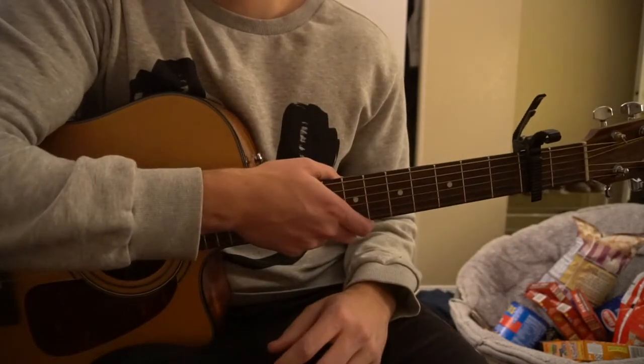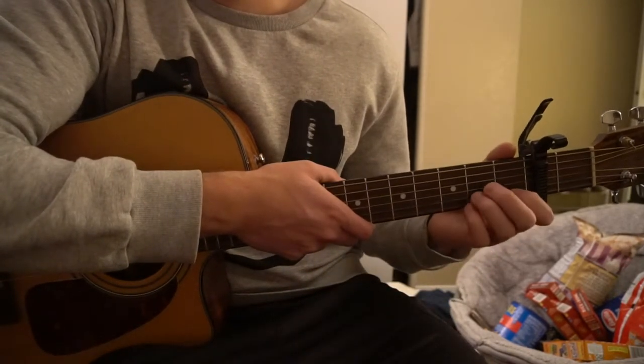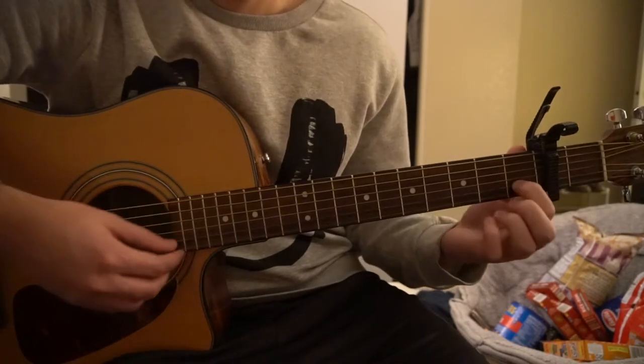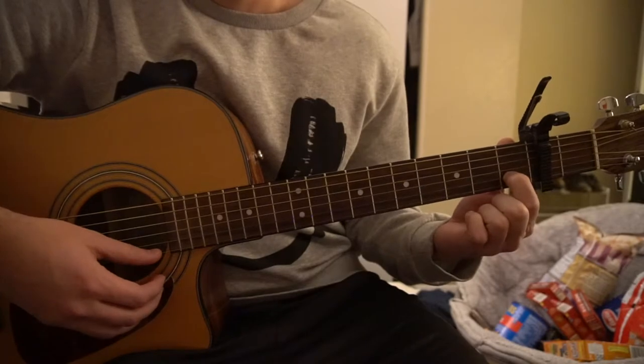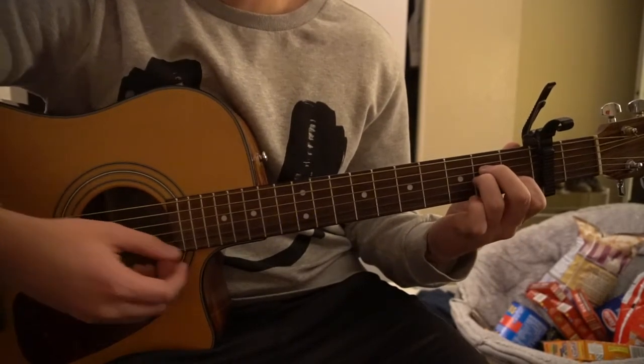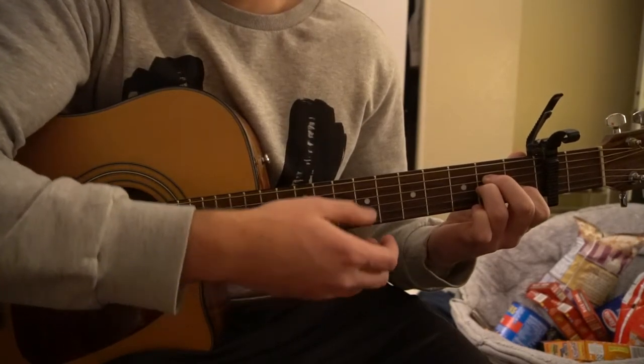I'll show you how to play those chords right now. If you already know them, you can skip ahead to the rhythm, which is the tough part. For an A minor, your index finger is on the first fret of the B string, middle finger is on the second fret of the D, ring finger is on the second fret of the G.